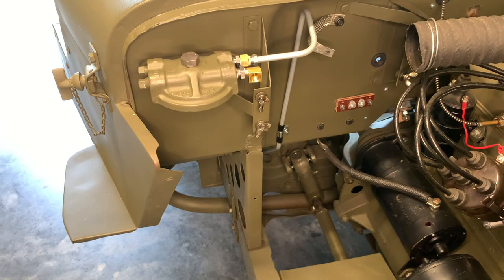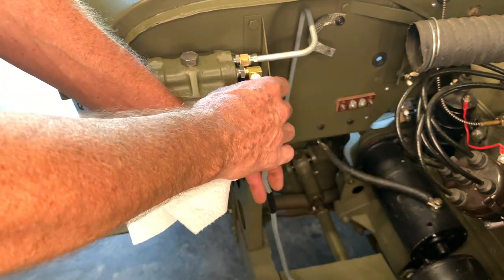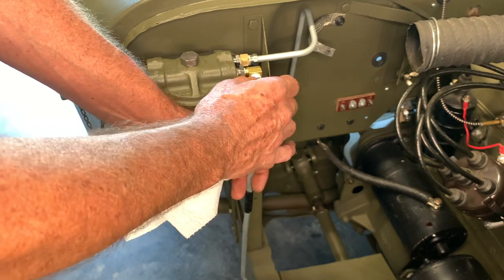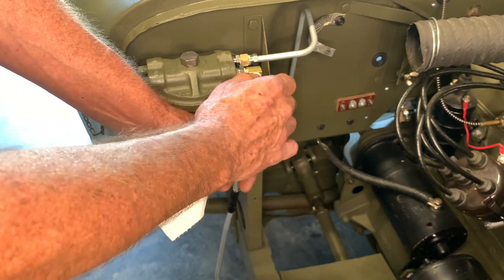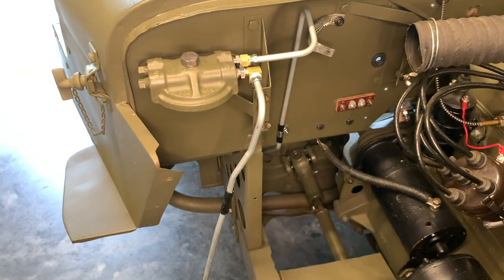I'll spare you the agony of watching me put the sealer on the fitting — I've already done it here — and we're just going to go ahead and attach that fitting to the elbow that's on the fuel strainer cap. I'm just going to do this one by hand again, and then I will tighten it up when it's all said and done.